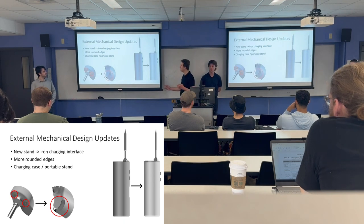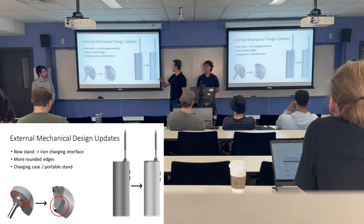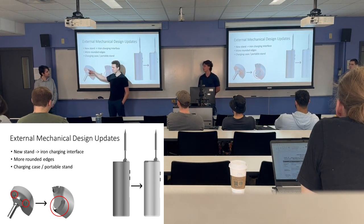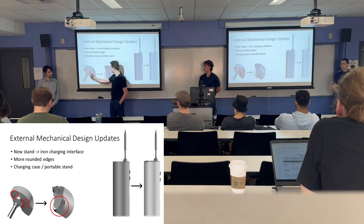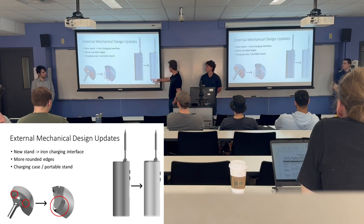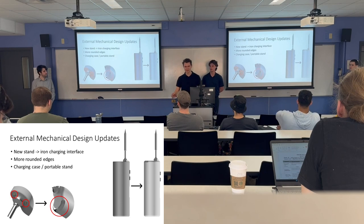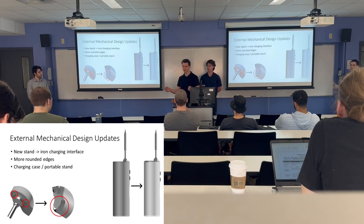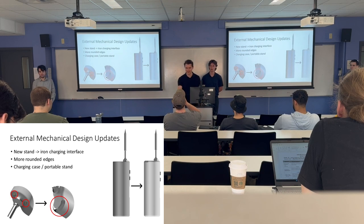Since last time, there have been a couple of external design changes. The main one is that the stand-iron interface has changed from pogo pins to an AirPod-like design, which makes it more sleek, with rounded corners on both sides for a uniform look. We're also working on a charging case that doubles as a stand — you can fold it down as a stand, or contacts at the end of the case will charge the iron, reinforcing the portability aspect.